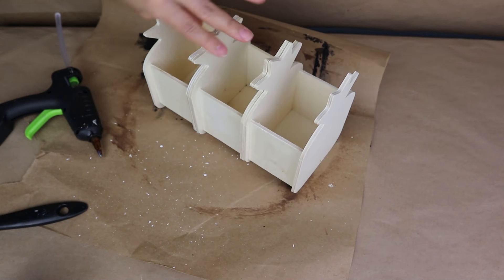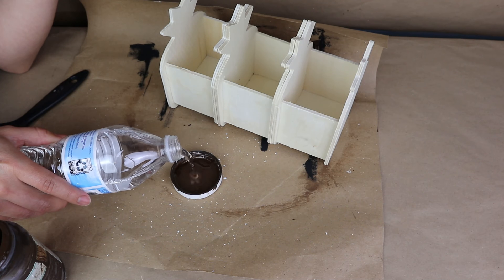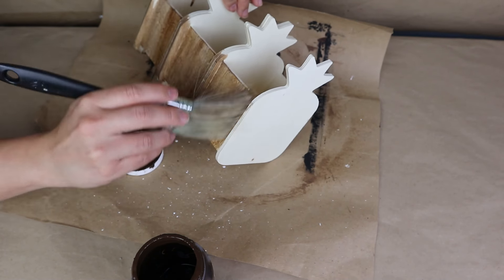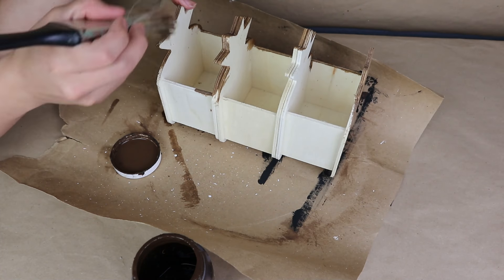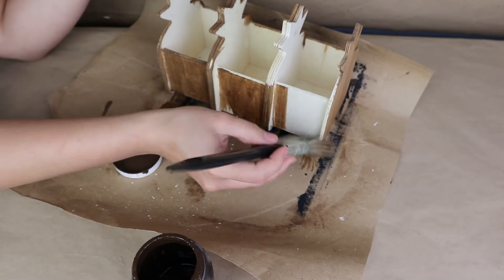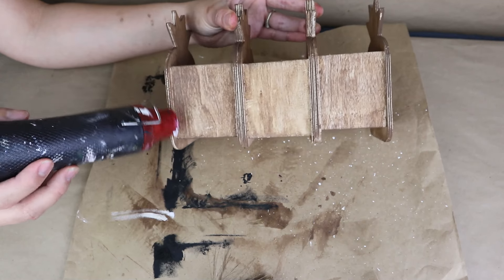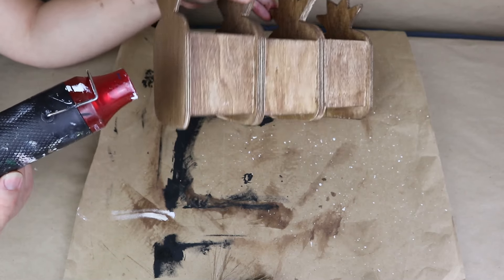Once I stick all these pineapple containers together I decide to paint them. You can use any color you want, you can use stain — I'm going to be using some wax in a teak color to paint this wood. What I like to do is add a little bit of water to the wax to make the color a little bit lighter and it's going to be so much easier and faster to paint. Next I'm going to dry everything with my heat tool, which always works amazing.